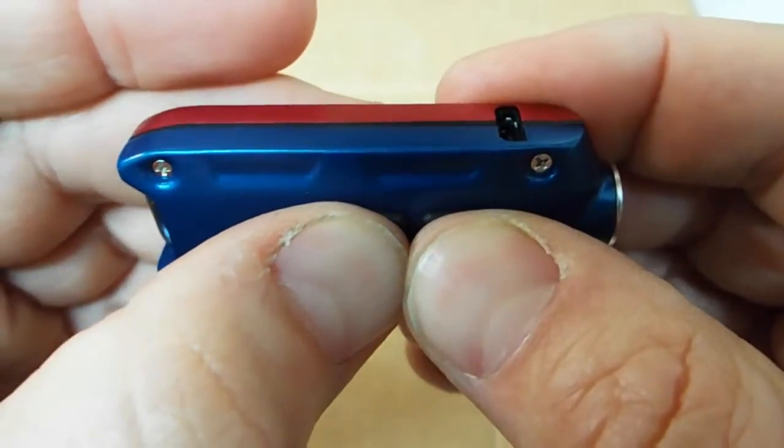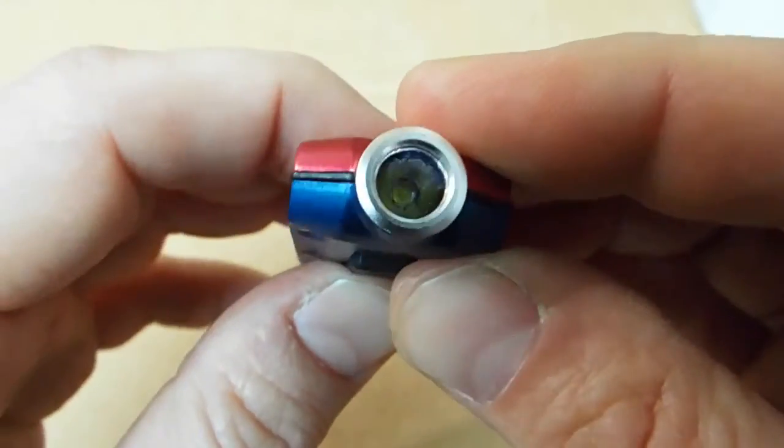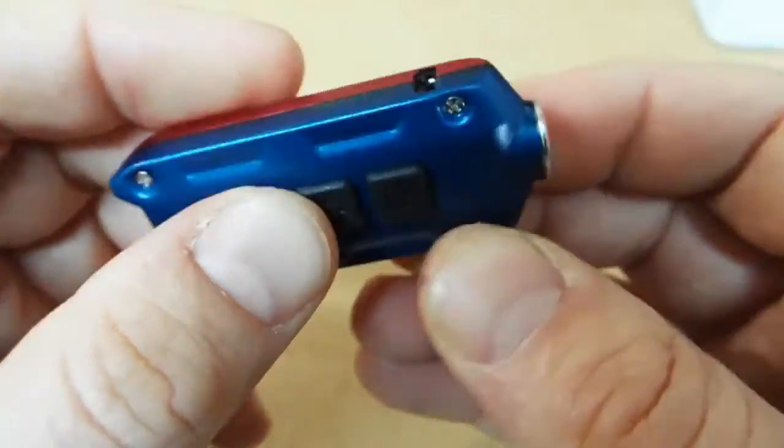The switches themselves are nice too. They're good and snappy, and they're also raised high enough above the light body to make them an easy click. You can lock them out — just hold both switches until the light blinks. You can unlock it the same way.